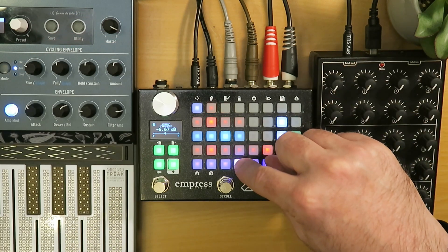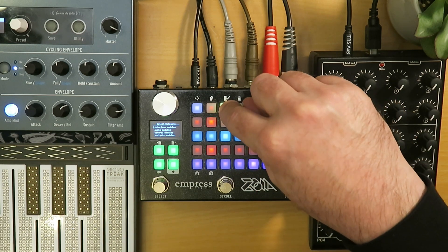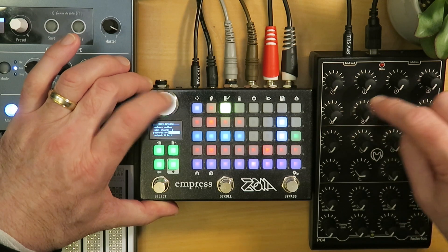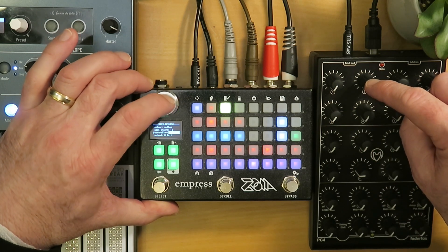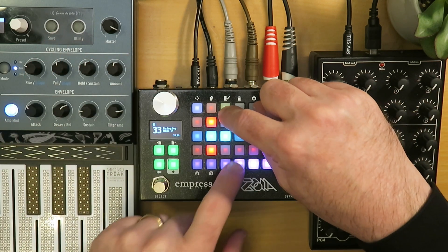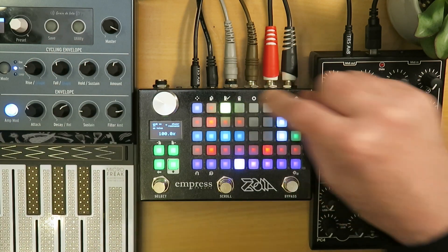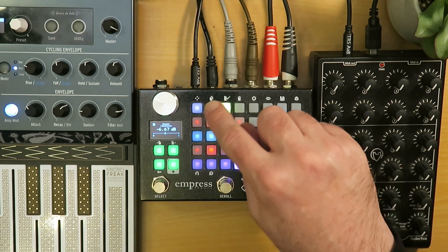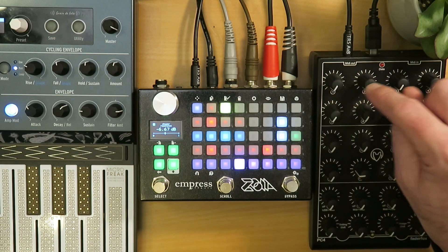Let's do the same thing with phaser resonance. Again, we're going to put a MIDI CC in interface module there. This time we're going to set it to controller two. Click done, and we are going to patch that to resonance. So now we've patched the rate and the resonance to MIDI knobs one and two.